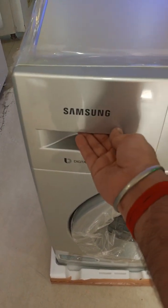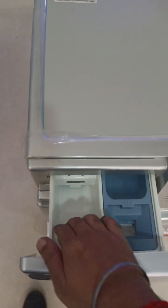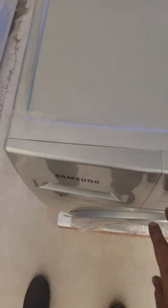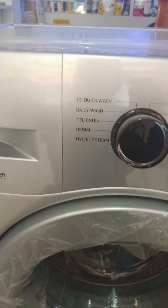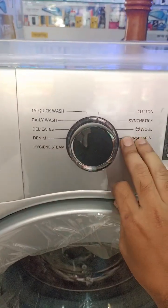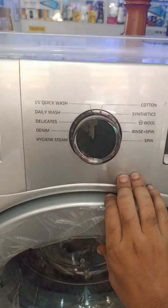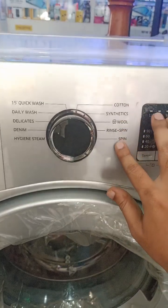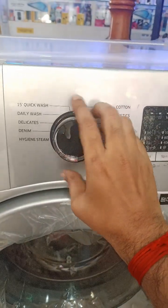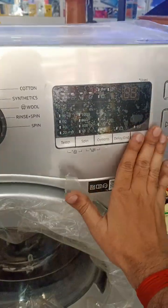It comes with digital inverter technology. You can see the solution tray and powder tray. There is a 15-minute quick wash option, useful for office goers and emergency daily wash. Wash modes include delicate, denim, steam, cotton, wool, rinse, spin, and different mode settings are available.